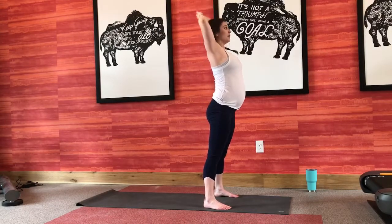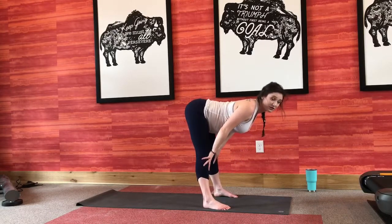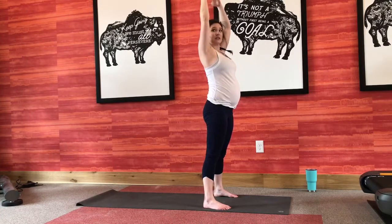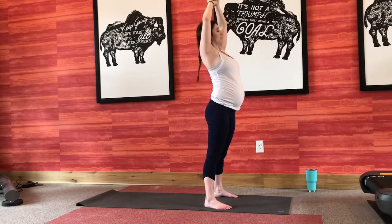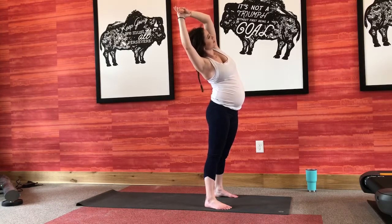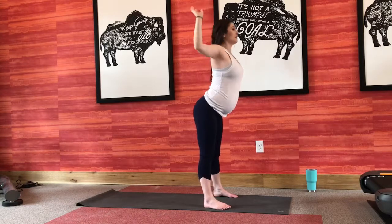Same thing — big deep breath in, exhale, forward fold. Inhale coming up halfway, press your chest out, fire up those back muscles. Exhale, folding right back down, bend your knees, roll all the way up to standing. Maybe roll up your wrists a little bit here. From here, we're going to ground onto one wrist, inhale, reach all the way up, dive to the opposite side, breathing into that side body, really trying to get as long as possible. Big deep breath in, big full exhale. Inhale all the way up, same thing other side — grabbing onto the other wrist, diving to the other side, stretching out through your armpit, through your side body. Big inhale, exhale up to center.